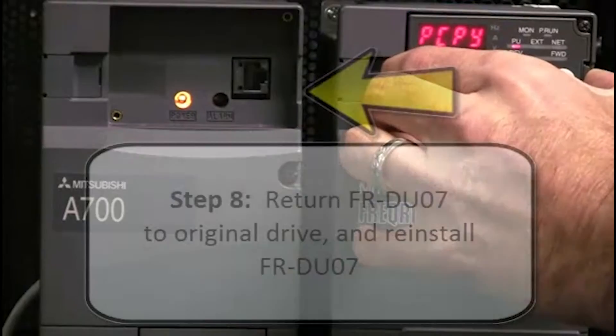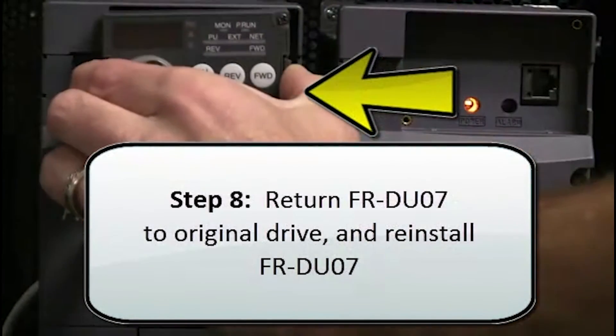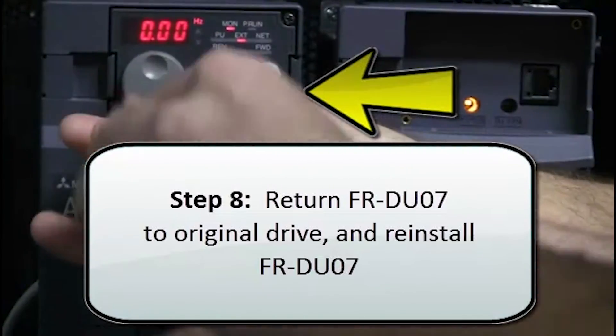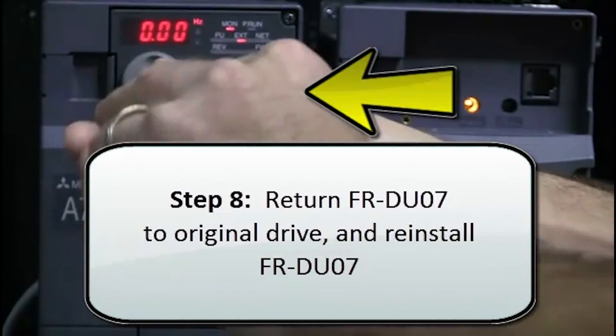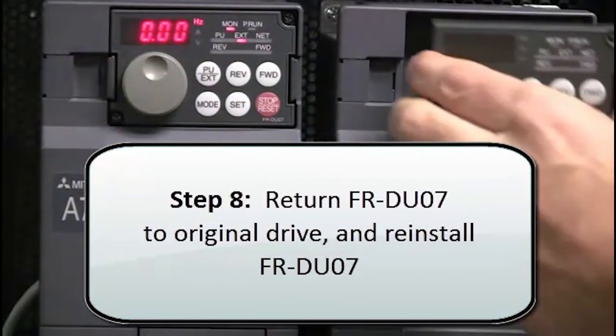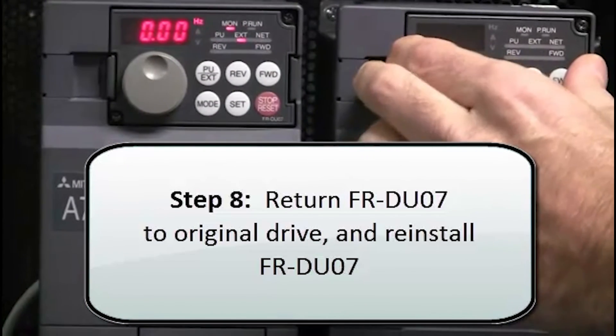All of the parameters are now copied into the next drive. Finally, return the FRDU07 to the original drive, and reinstall the FRDU07 to the drive where all of the parameters were downloaded. This will complete the upload and download process.